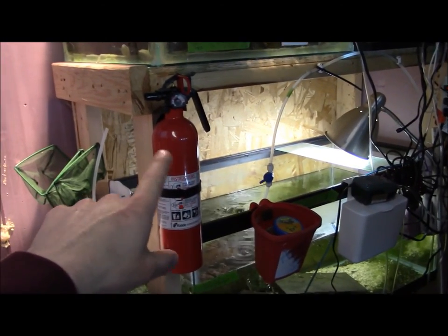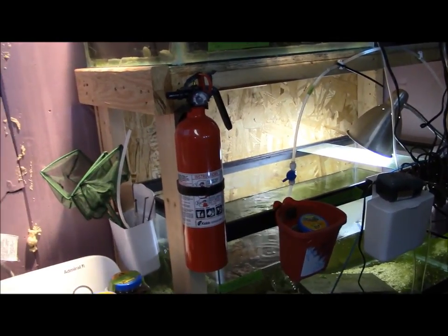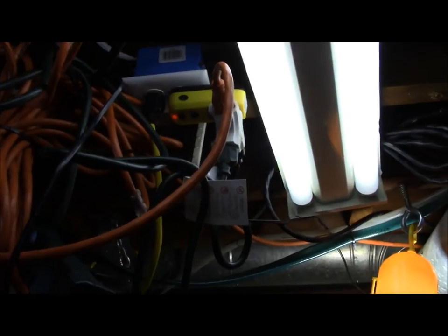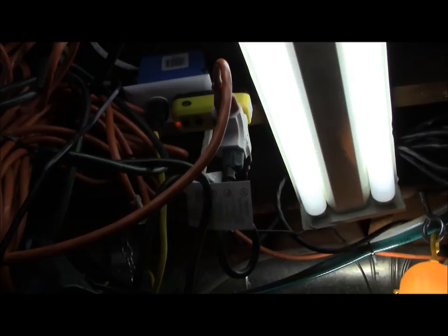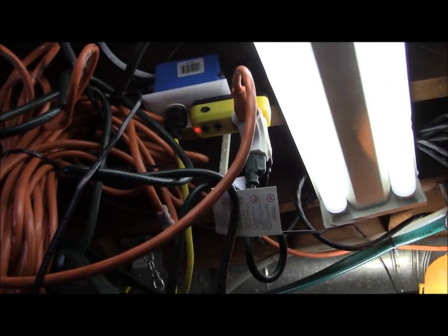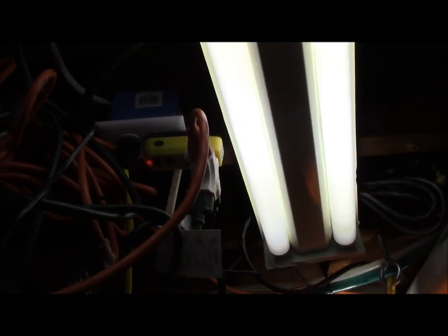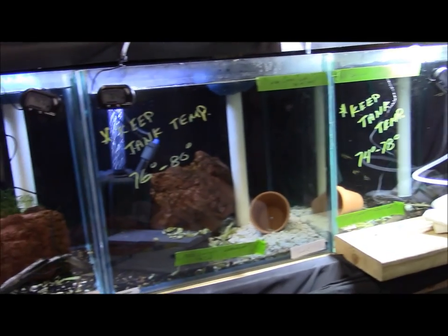I also highly recommend that in every single one of your fish rooms you need to have a fire extinguisher — it's a must. I also use a GFCI portable outlet — a ground fault circuit interrupter — which I've mentioned in previous videos. It's not only going to protect yourself but also your livestock. Everyone should have these. I run those for every one of my fish room display tanks — it's a must.